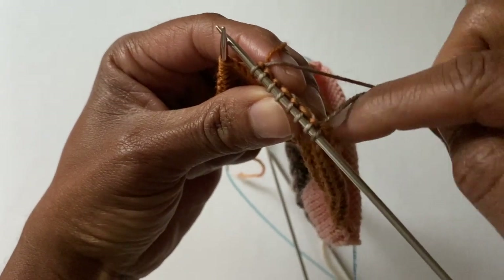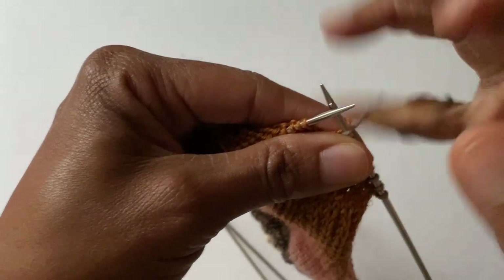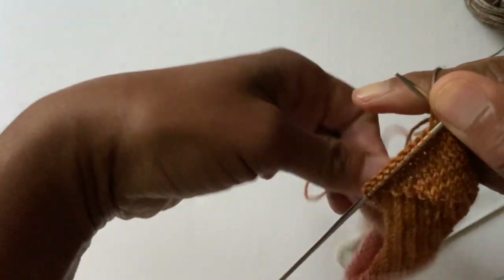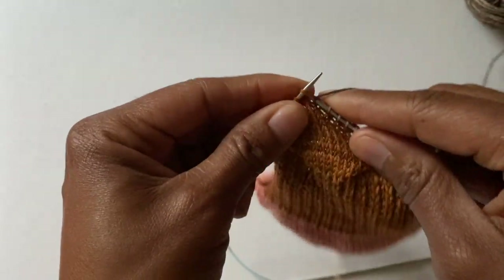I have the tail, and when I come around I'm going to weave in the tail of the new color. I'm continuing across — dropping this one, just letting it hang. If that's too long, just tuck everything into the sock. You can trim all these ends later. So I'm just going to continue knitting across.